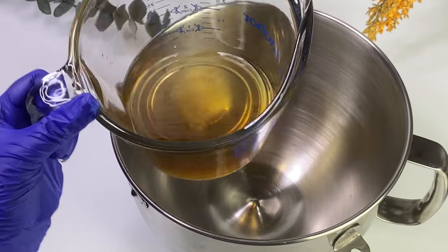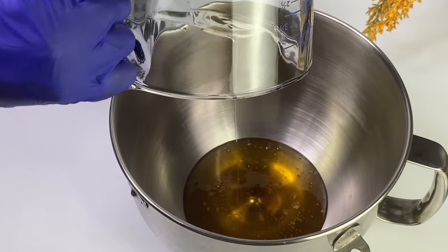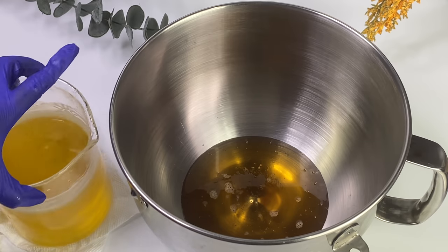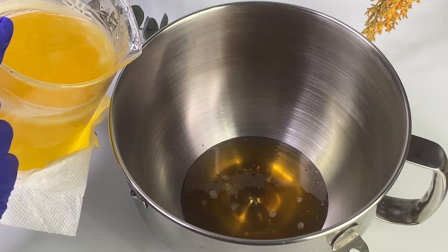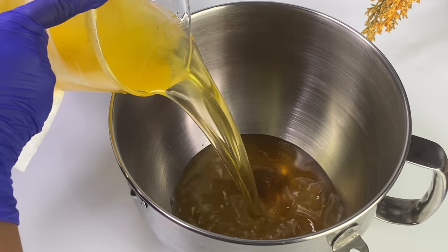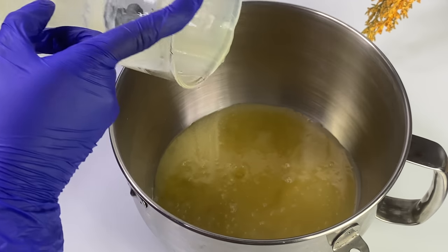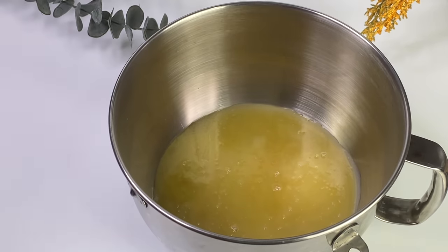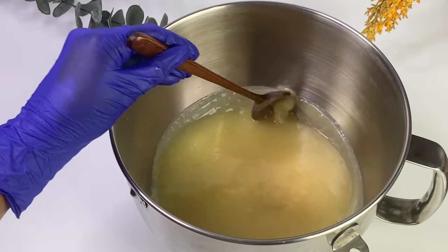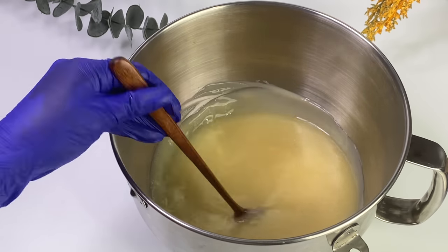I'm going to compare the difference between before and after infusion — you can see that there was transfer of nutrients and herbal benefits now infused into this oil. From the light color to the dark color, you can definitely see it's very potent and beautiful. Using very low heat definitely works to infuse the oil — you do not have to wait 48 hours unless you absolutely want to avoid heat. Once you have melted down your BTMS-50 with your butters and infused your oil, you want to combine them in a bowl and mix them in very well.